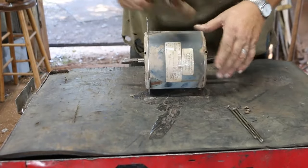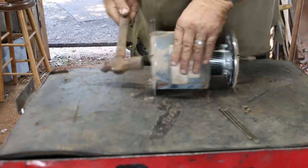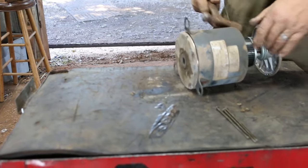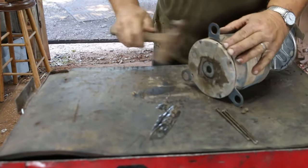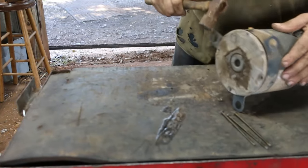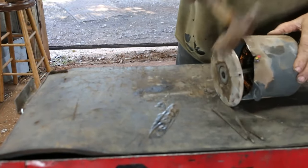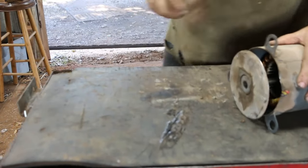A lot of times you can either knock these out or just hit the shaft and drive them through. Then it gets stuck halfway — I guess it just doesn't want to come out of this end. Toss these in the shred bucket.